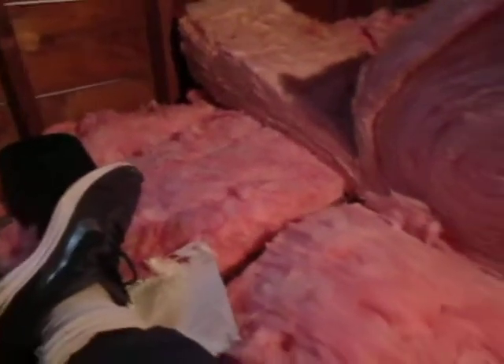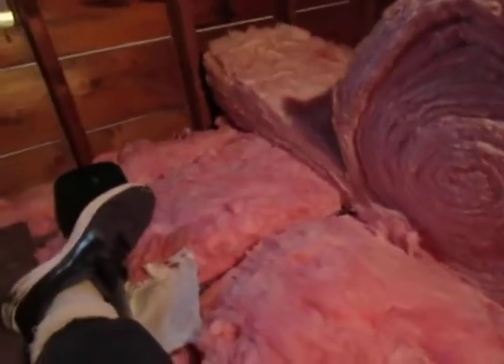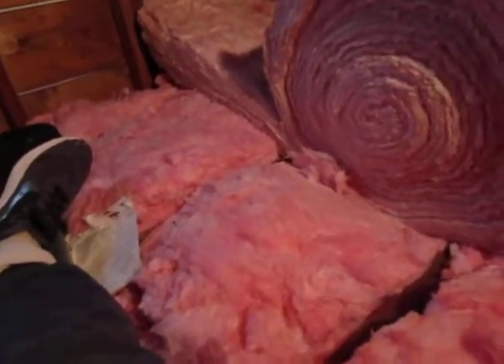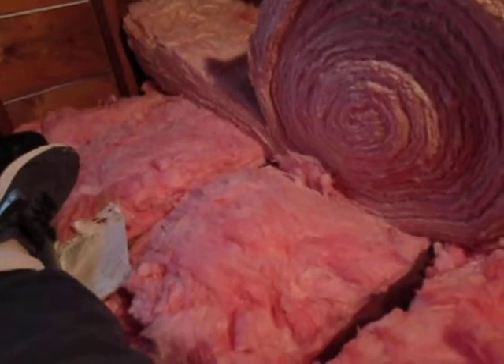I am trying to put some insulation in this attic. I had a home energy audit done — it's at R30 in the attic. As you can see it's kind of dirty, but there's insulation even below this stuff.